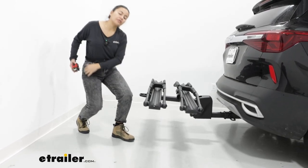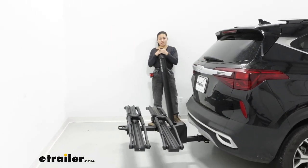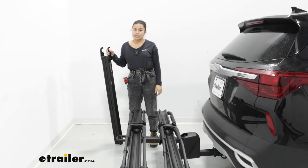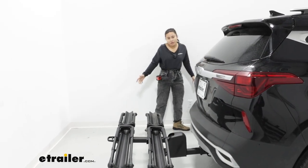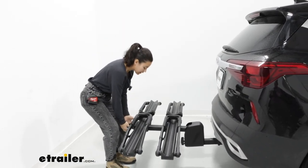But if needed, you can pick up the add-on accessory, which is the Inno Ramp. This is something you can attach to the end of your rack in order to more easily ramp those heavier bikes up. I don't think it is as necessary with the Seltos, but that is up to you. You can find that here at eTrailer.